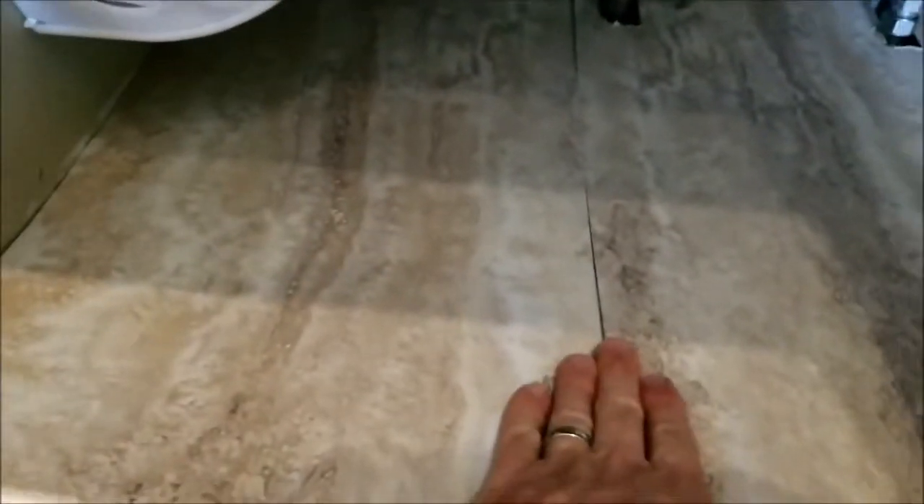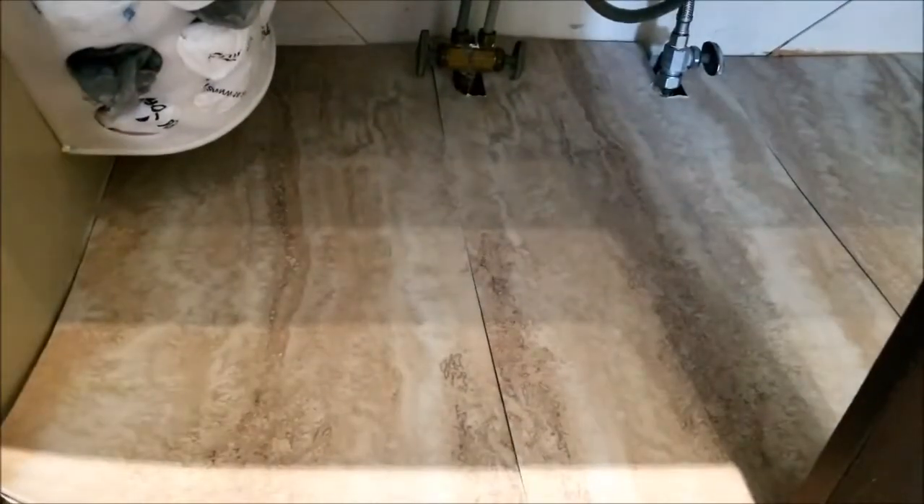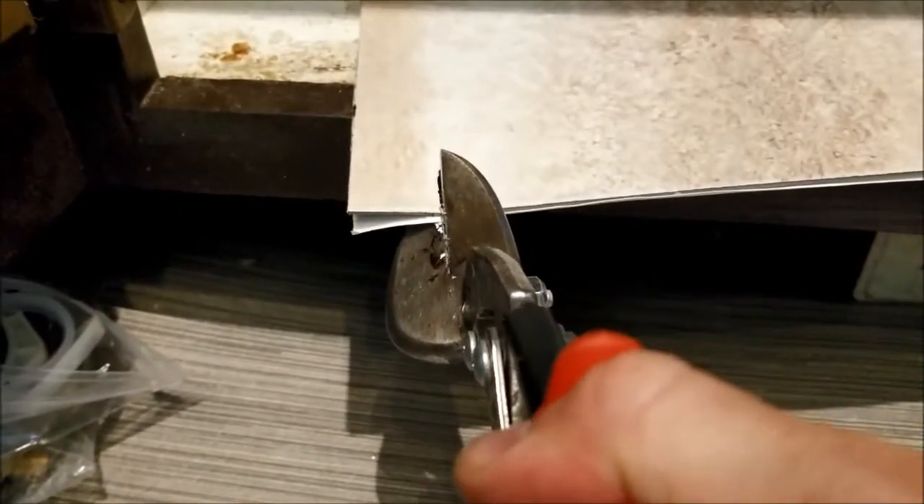Now that I cut it along that edge to make it fit, I'm just checking to make sure it's going to go down all the way. I just got to cut a little corner off right here to make it fit around that — almost there. I'll cut the other side off too. It's not going quite all the way down so I just need to cut that a little bit more right there.